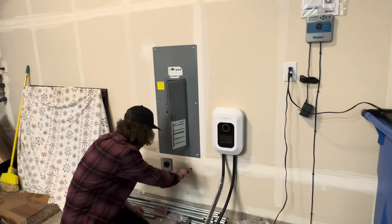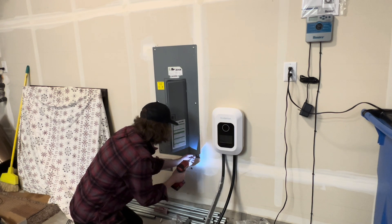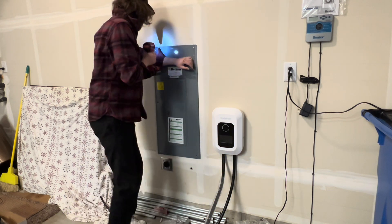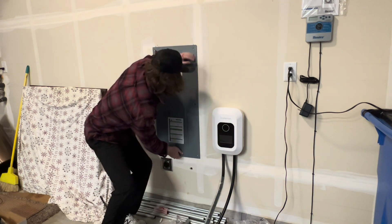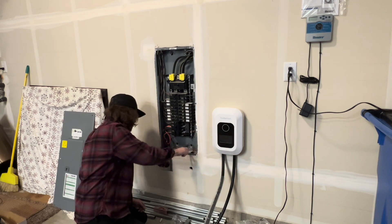Make sure you have it in the right place first. Then go ahead and cut your hole in the wall below the panel to drop the hard wire into the panel. Once you've got your hole knocked out, unscrew the six screws for the panel cover and remove it.